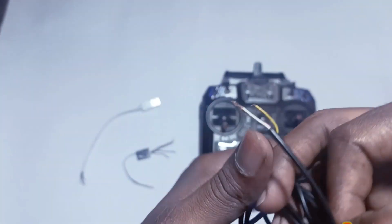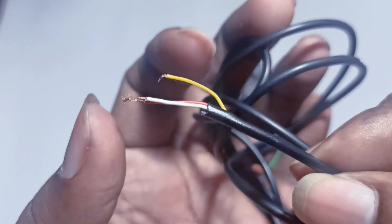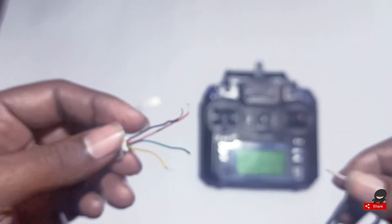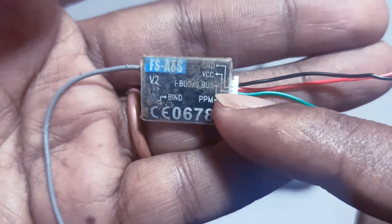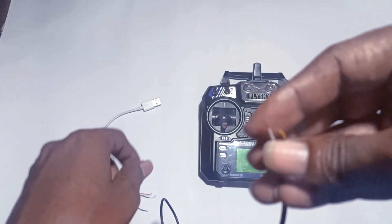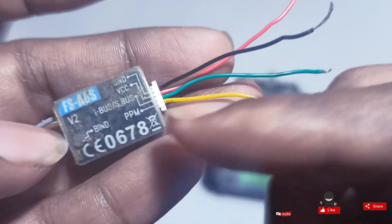The connections are very easy. This is the ground and these are the left and right channels. The left and right channels we need to connect to the receiver's PPM port. On the receiver you can see PPM, I-Bus, S-Bus, VCC, and ground. We need to connect the left and right channels to the PPM.